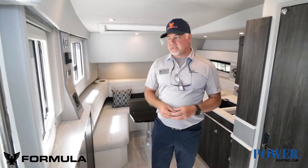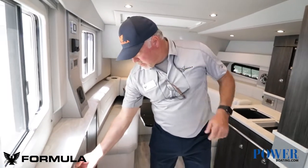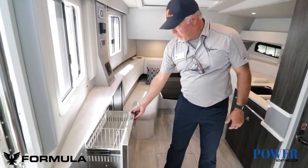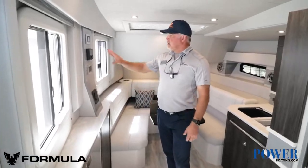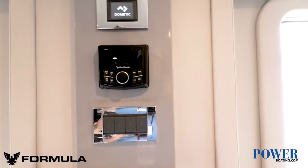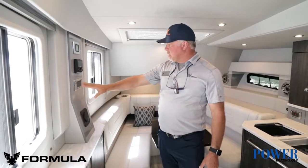So we're in the cabin of the 430 ASC. This boat is equipped with an 11 kW diesel generator with a separate diesel fuel tank. AC in the cabin as well as in the cockpit. We've got a refrigerator down here, storage all along the side, your stereo control, AC control, and light switches.